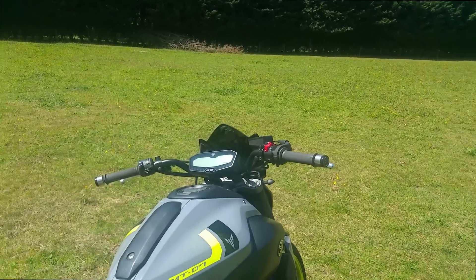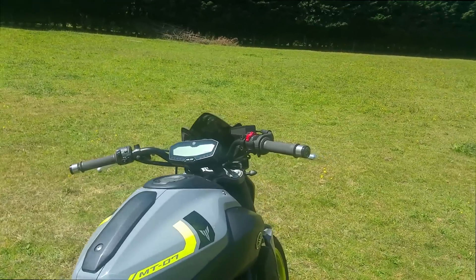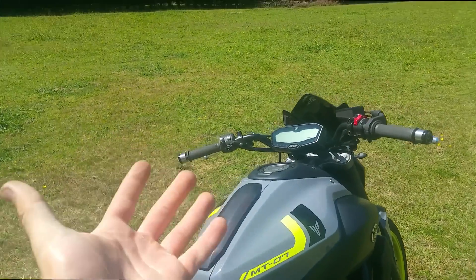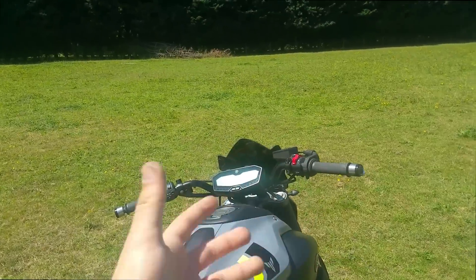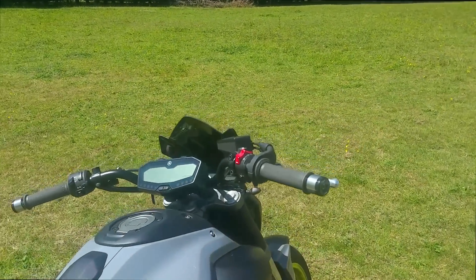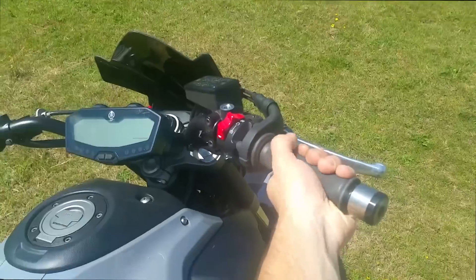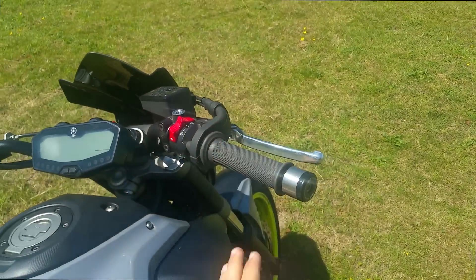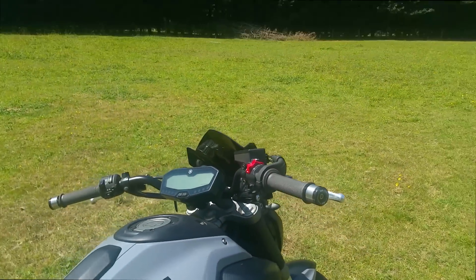Another great mod which is very inexpensive and I definitely recommend is changing up the grips. For the sake of £10 you can get rid of those crappy plastic ones from China and put on some decent Renthal road grips that I've had about 6,000 miles out of now. Really nice feel, really good wearing — love them. Definitely worth the investment.